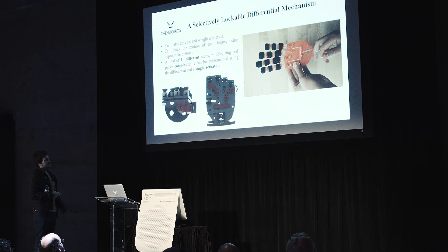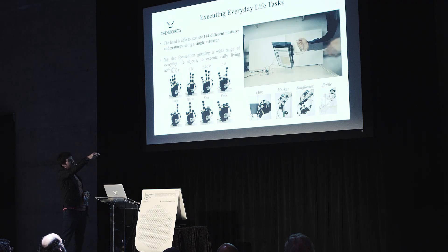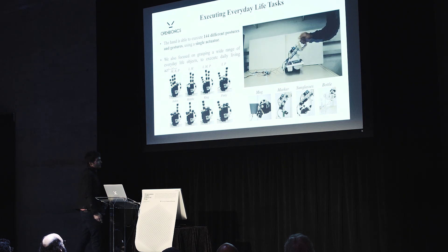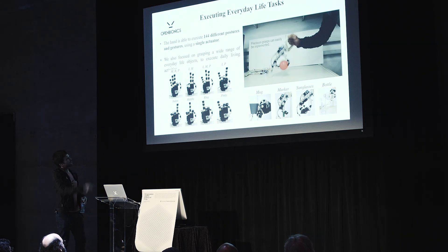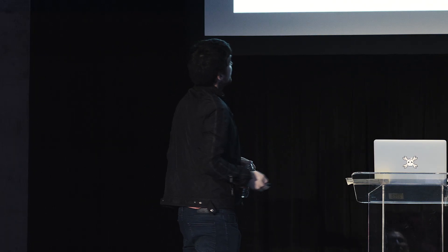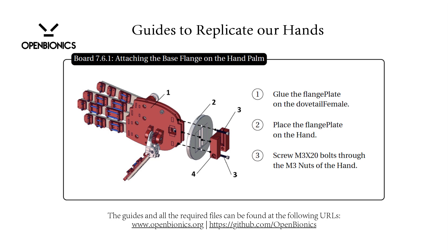You can see here the differential mechanism with the palm open, the different grasping postures and gestures that can be replicated, and some examples of the robot hand grasping and interacting with the environment. This new hand can grasp a big bottle of water that weighs 1.5 kilos. On our website, you can find guides to replicate not only the robot hands but also the prosthetic hands.